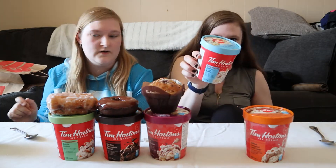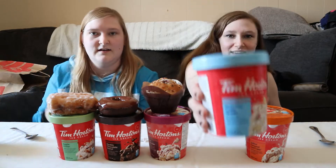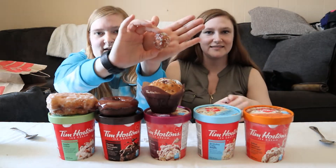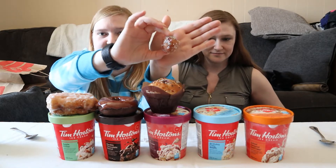And next, my personal favorite — the birthday cake Timbit, which is this little guy. All the hype over this thing and it's tiny.